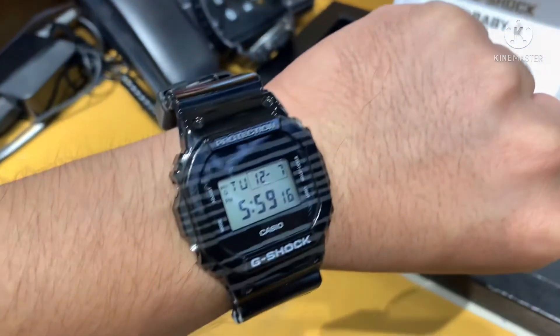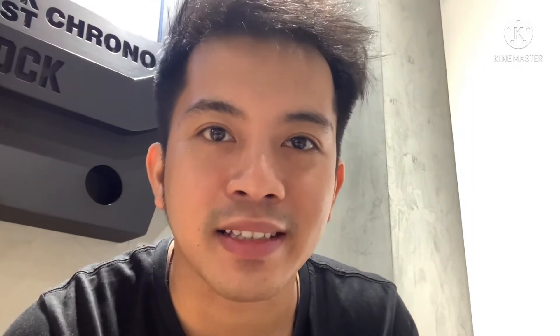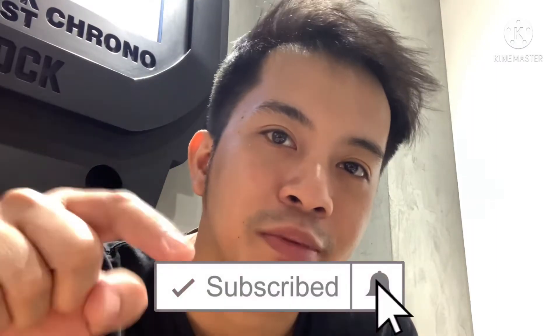That is it guys. Thank you so much for watching until the end. Please like, share, and subscribe, and click the bell button for more updates. See you on my next vlog guys. Peace.